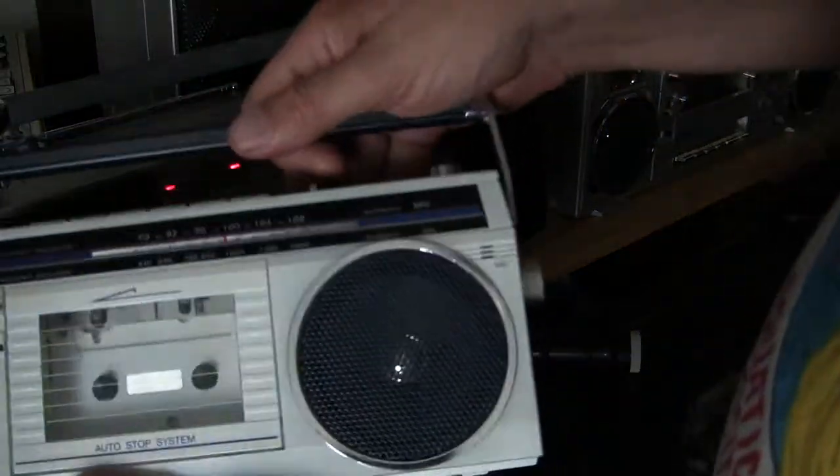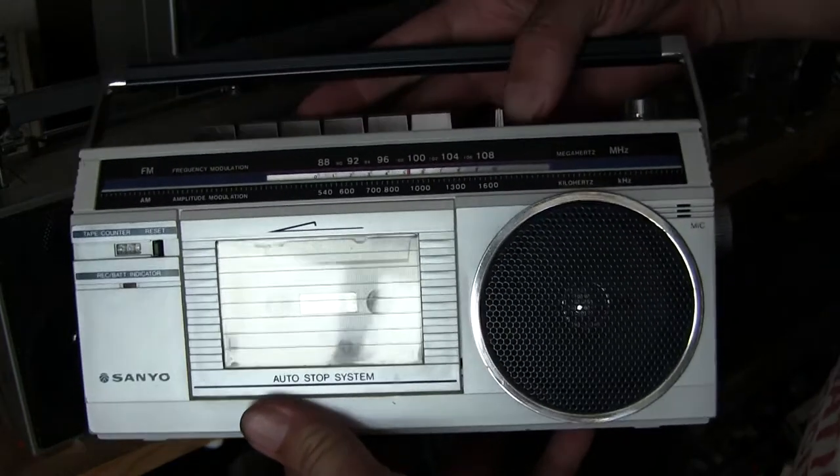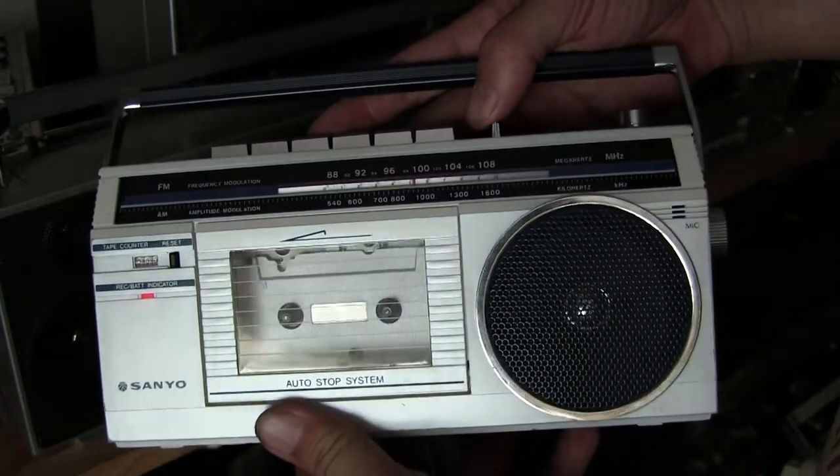I think this one's got batteries in it — you can see it, hear it. Yeah, it works.